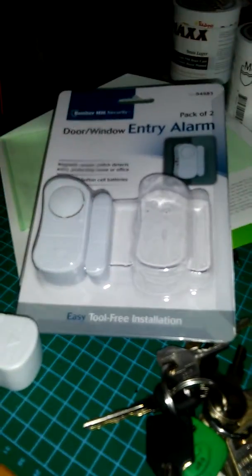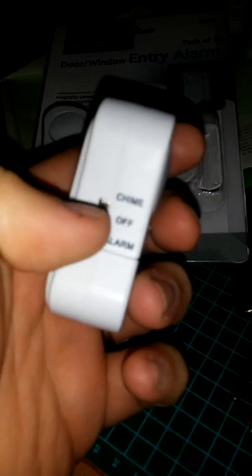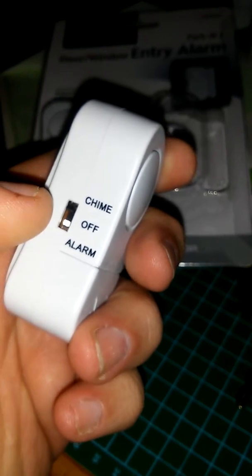What you do is put this on your doors — I'm going to put this on the two entry doors into my home, actually three but we don't use one. You can set them to chime; they can work as a door chimer, though they're a little too loud for that. They have two settings: off, alarm, and chime. You put the magnet beside it like that, then put this on the door that opens, and as that door opens, it goes off.